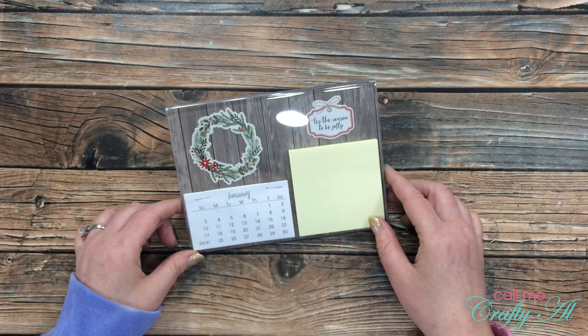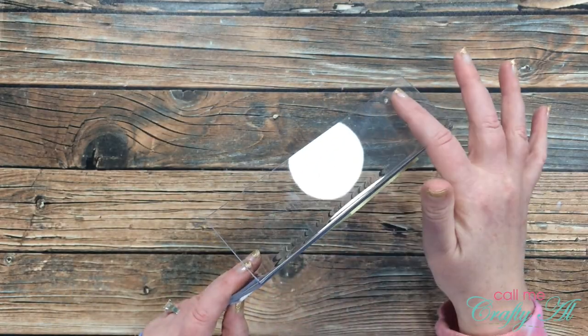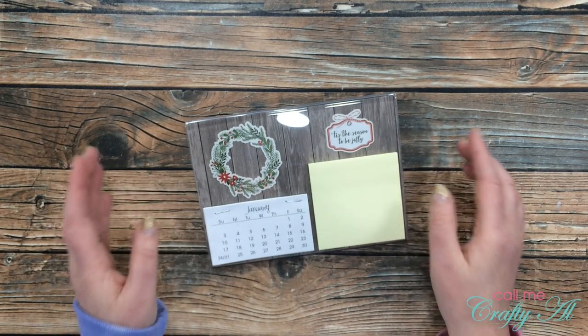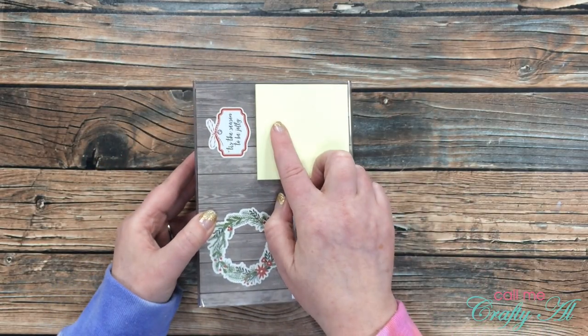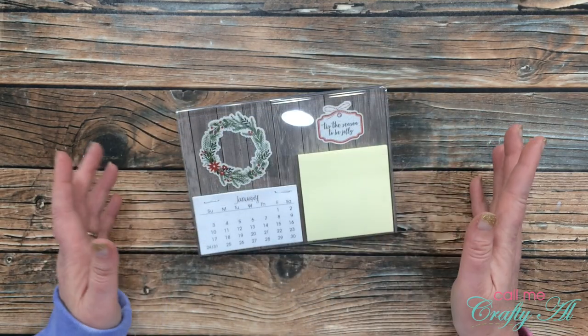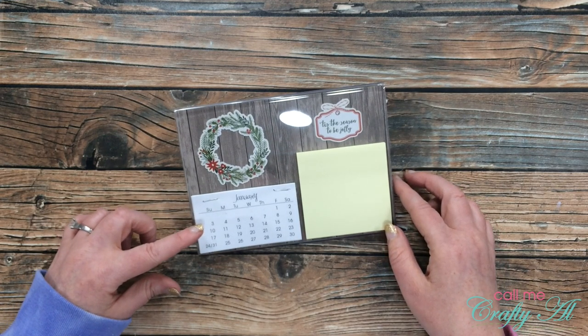I did get the 5x7 photo frame where the stand is on the longer edge so it can sit landscape. If you can only find the ones where it sits on the short edge, you could always do the calendar on top and the Post-it note on the bottom.